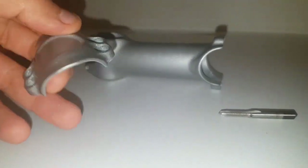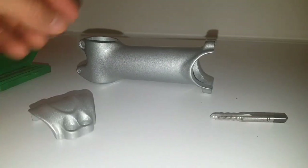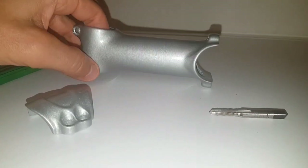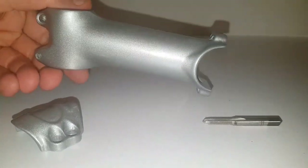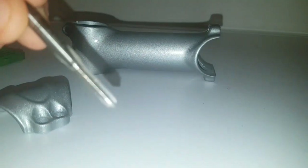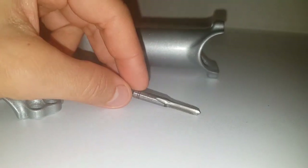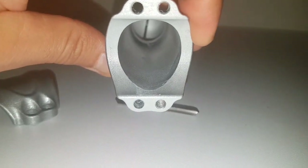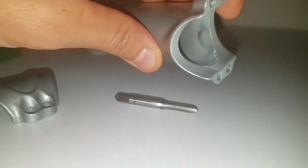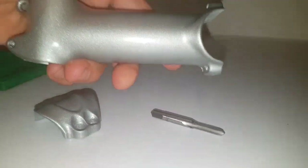Here it is — I've painted it, the Ricci VCS stem, the same gray I used for the frame. Look how beautiful it is! Very similar to McLaren gray in color. Now I'll go over all the threads with this tool, where some paint has gotten in, and clean everything up carefully, then mount this VCS stem.